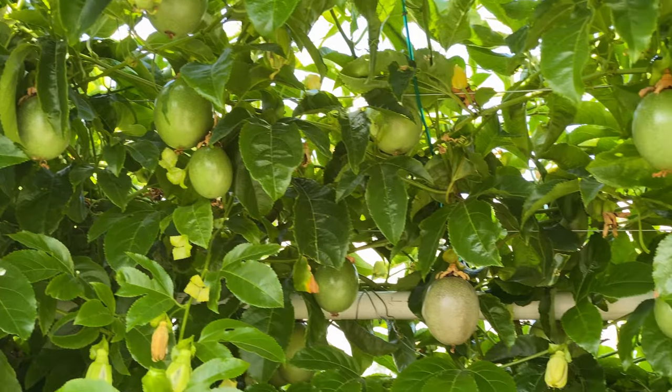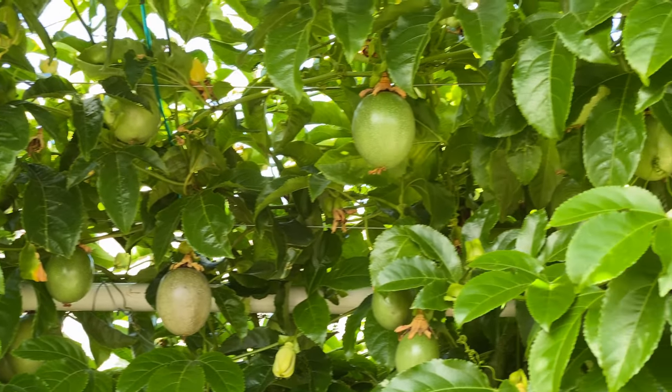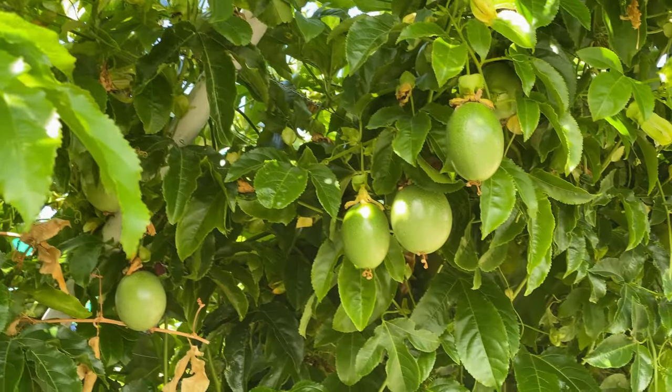So if you can, consider hanging your passion fruit vines from a trellis that goes overhead. You'll be glad you did.